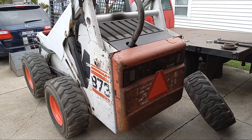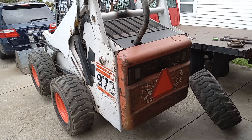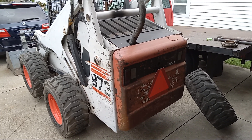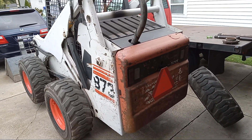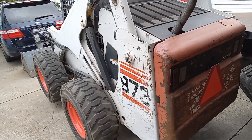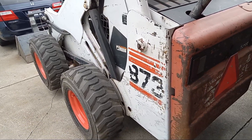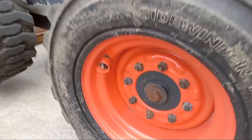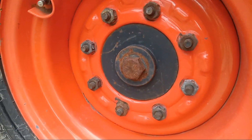Hi, this is Paul. I just wanted to share a quick video on what I learned about changes made to the model 873 Bobcat with regard to drive shafts and axles. This particular Bobcat is a 1998 873, and it is the style on the axle that uses the single bolt in the hub.